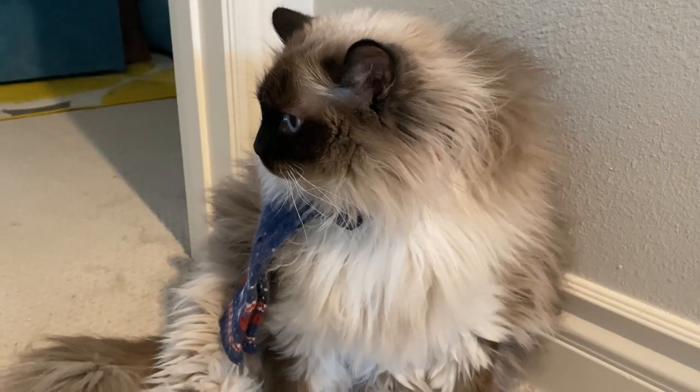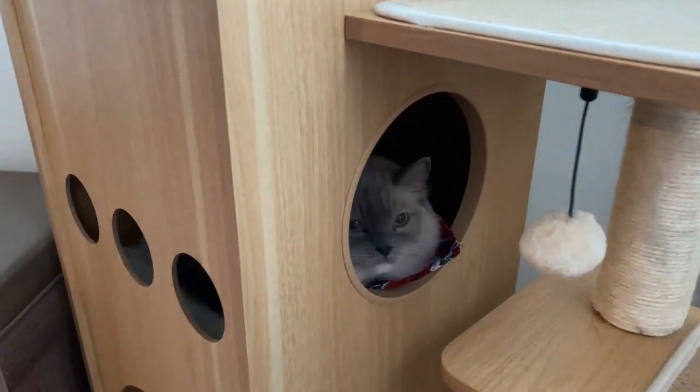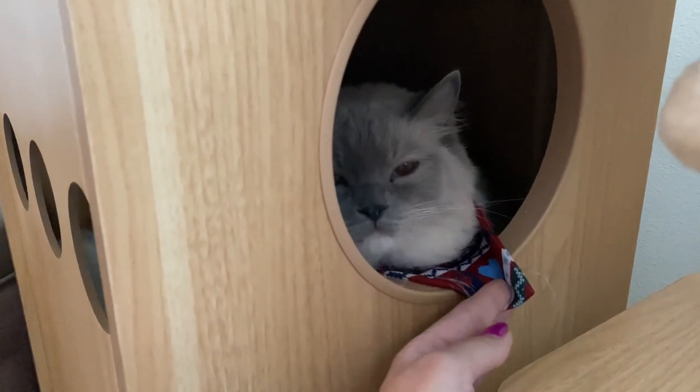That's him saying Merry Christmas. Here's our second kitty — this is Gilly. We can make some art with her too. She's also ready for Christmas. She has a cute little Christmas bandana.